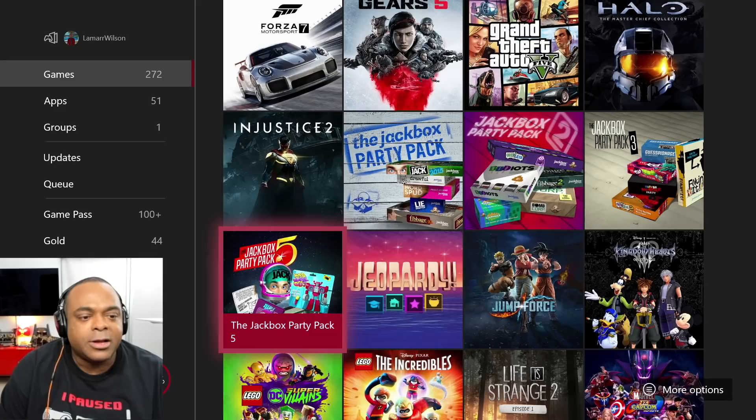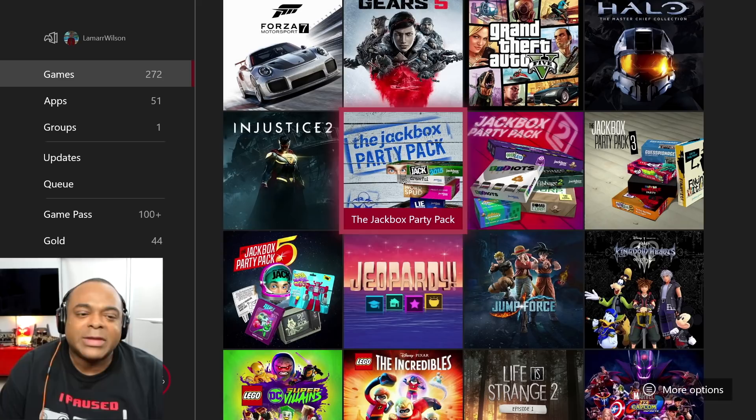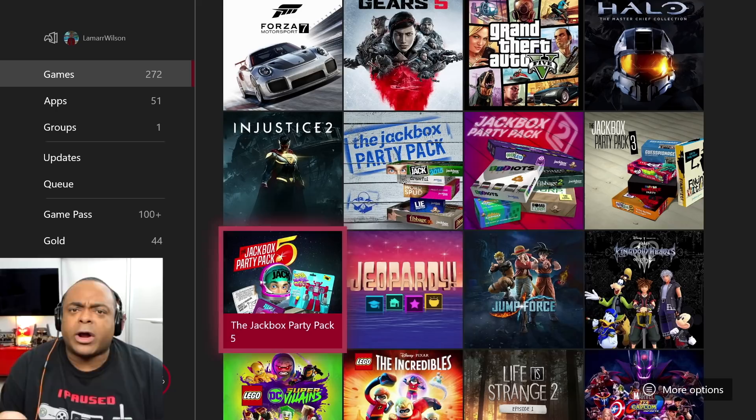Injustice 2 — always, because DC and Wonder Woman. Jackbox Party Pack — this is interesting because first, I don't have any friends. I have Jackbox Party Pack 1, 2, 3, and then 5. Where is 4?